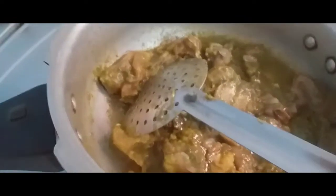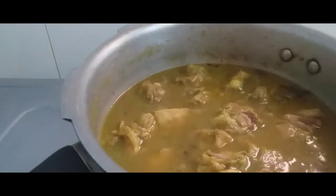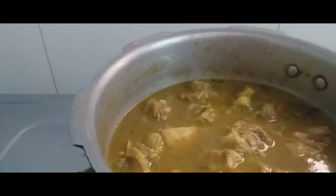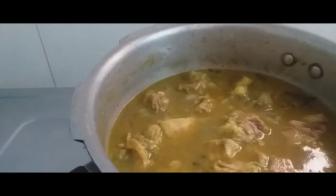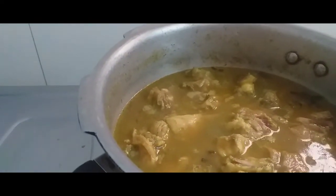Now we can mix the chicken — add 1 spoon, then add another spoon and mix a little. Let's add a little of the chicken and store it. I will dry the chicken for 15 minutes.